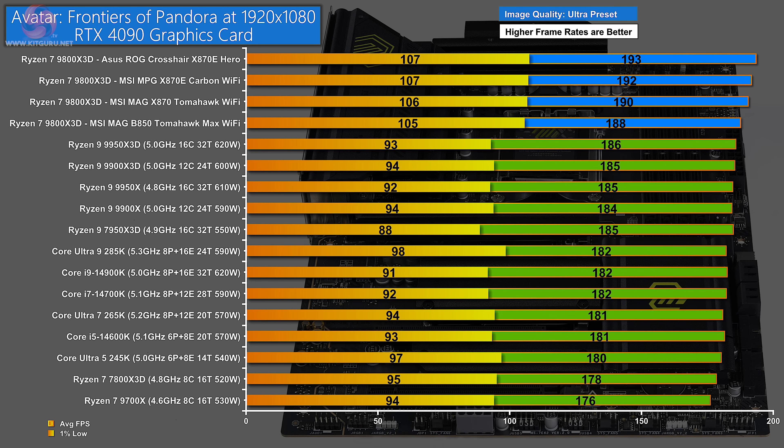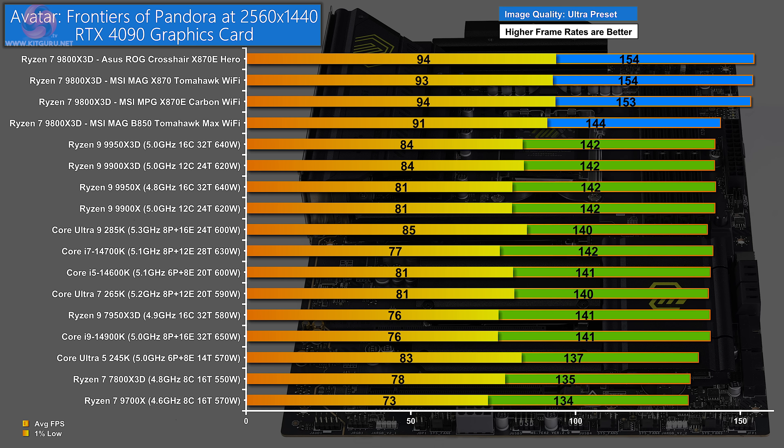In Avatar: Frontiers of Pandora at 1080p, the top of the four blue bars goes to the ASUS ROG Crosshair, followed by the MPG X870E Carbon Wi-Fi, then the MAG X870 Tomahawk, with the MAG B850 Tomahawk in fourth. The separation between the four is small but measurable. At 1440p, something curious happens: the ASUS ROG Crosshair, MAG X870 Tomahawk, and MPG X870E Carbon Wi-Fi are basically tied, but the MSI MAG B850 Tomahawk falls about 10fps behind.